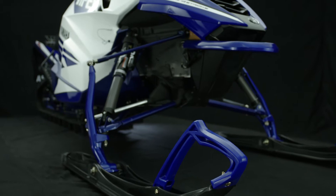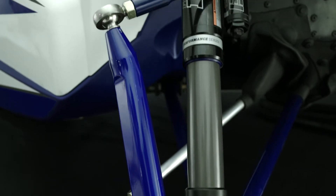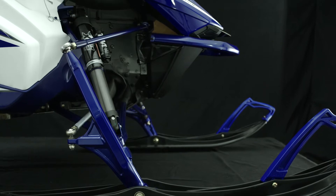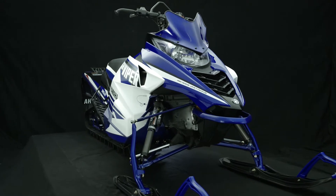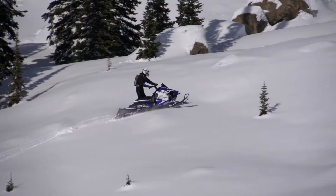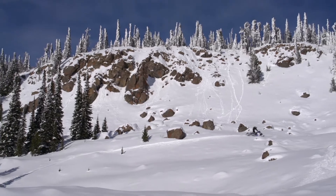At the heart of the 2016 MTX is the all-new SRVM front suspension. The sculpted spindle, tucked upper and lower control arms, and narrowed 34.5-inch stance all contribute to a suspension design that is 2.4 pounds lighter, easier to steer, and delivers dramatically improved deep snow capabilities. With the shortened control arms and sculpted spindle, the new SRVM suspension leaves no sharp edges exposed to catch or drag in the snow.